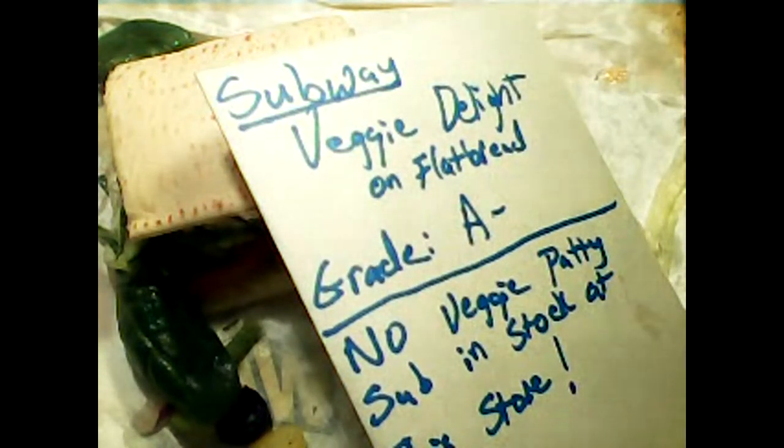I opted for more food instead of just chips and a drink — I really was kind of hungry tonight. So take a look at it and give it a try if it looks good to you.